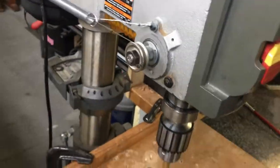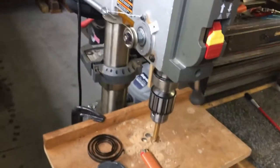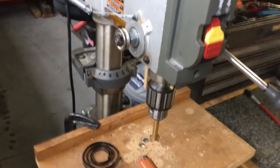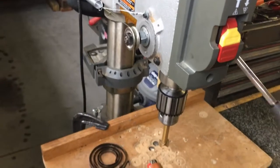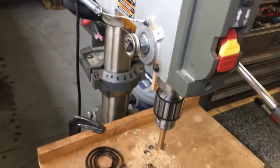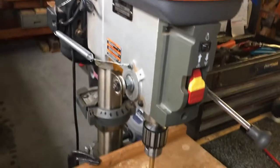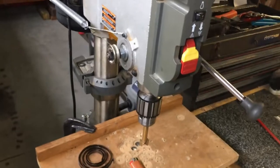Now you've got a spindle return spring that works perfectly and you never have to worry about tracking down parts again. Keep in mind this is for a Ridgid drill press, but they're all made pretty much the same way with those springs, so you can apply this to pretty much any drill press out there. That'll do it for this video — if you liked it, I hope you subscribe to my Pompano Brownie channel, and we'll see you next video.